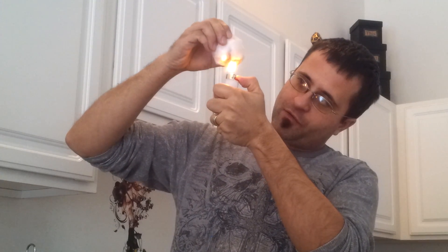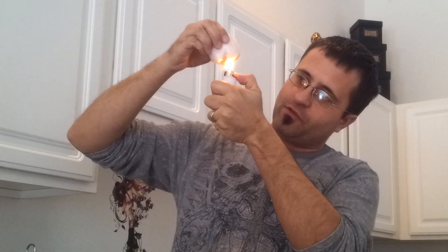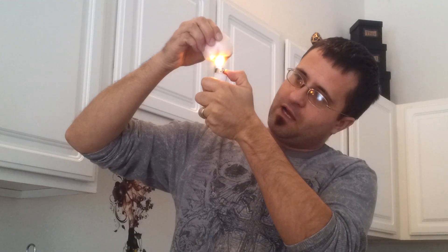A lot of people are also talking about the black residue that's left behind. You're not burning the snow. It's the residue left over from the lighter. You can get the same effect from waving your hand over the flame a few times, as long as you don't burn yourself.